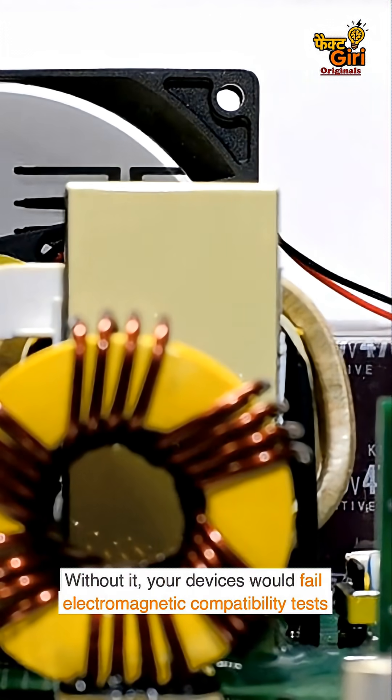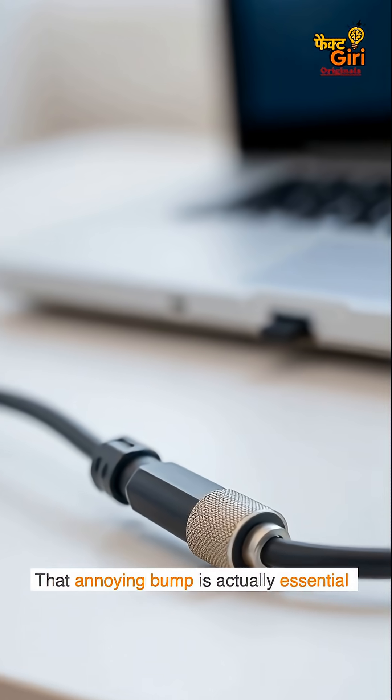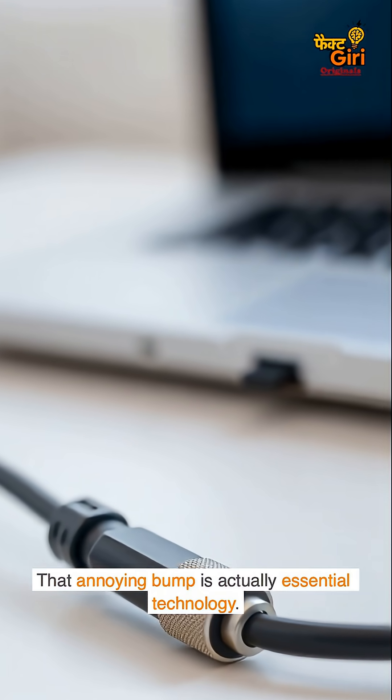It's required by the FCC in the US and similar agencies worldwide. Without it, your devices would fail electromagnetic compatibility tests and couldn't be sold. That annoying bump is actually essential technology.